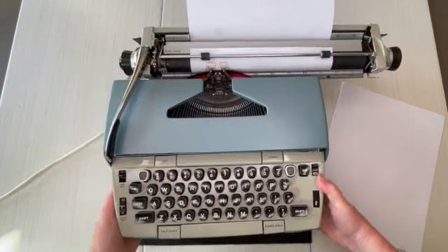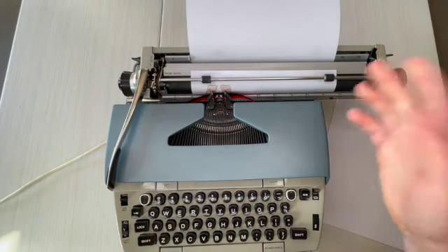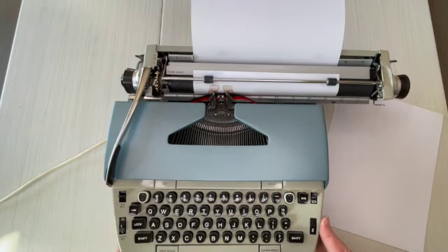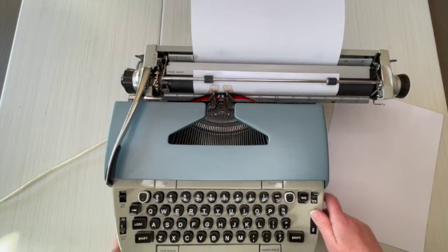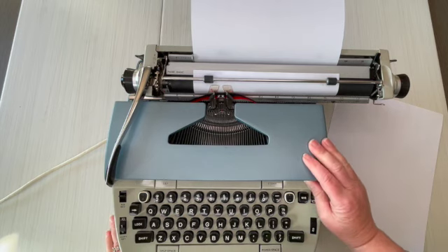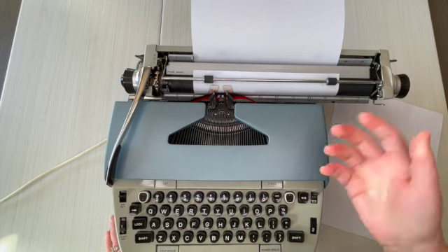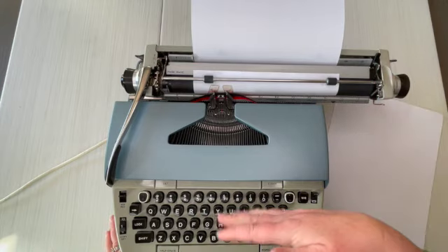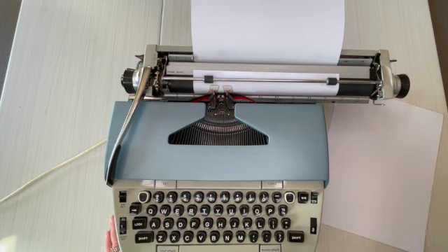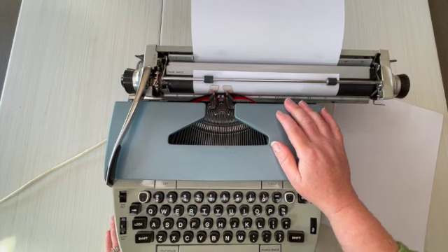I put non-slip pads underneath, especially on electric typewriters — one, it dampens the sound, and two, it keeps the typewriter from scooting around as you're typing. Now you'll notice this typewriter is a little noisy and a little clunky, and that's part of the reason we've marked down the price. It's just noisy — that's one of the quirks. This is great for kids, or if you just want a typewriter to dink around on. I'd recommend very light to casual typing. Kids will find it fun for crafts or maybe school papers.